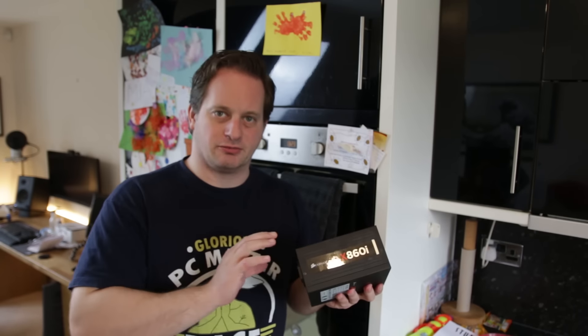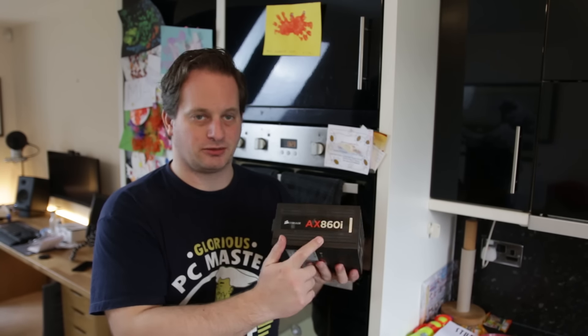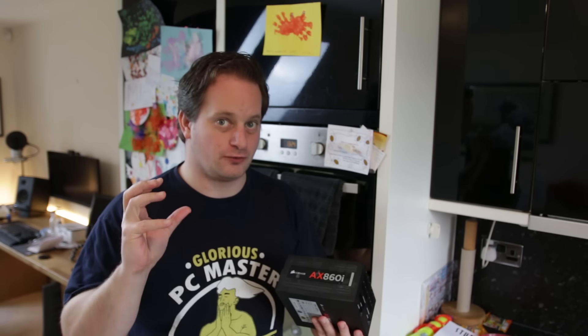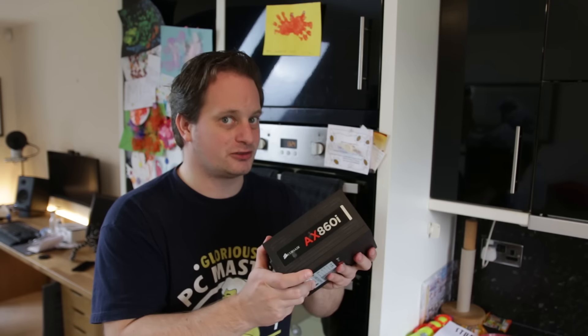I've just got the power supply out of the machine, and I want you to take note guys — this is an 860 watt power supply. I've got two GTX 1080s overclocked, water cooled. I've got a 6900k overclocked to 4.4 gigahertz. You don't need thousand watt power supplies — 860 is more than enough.